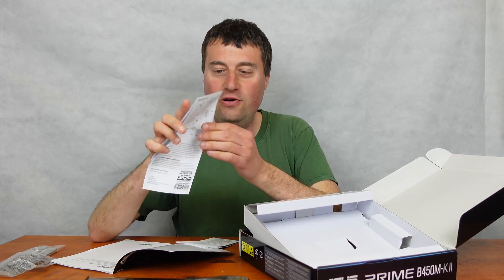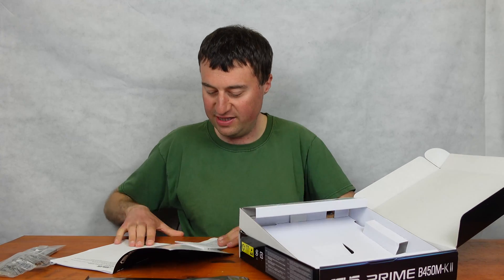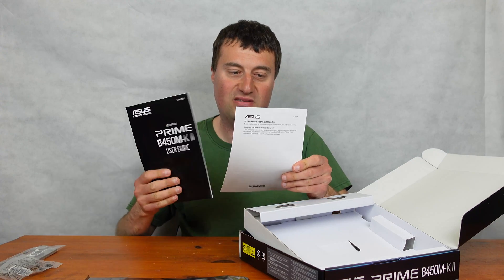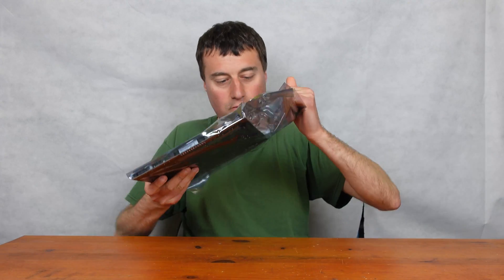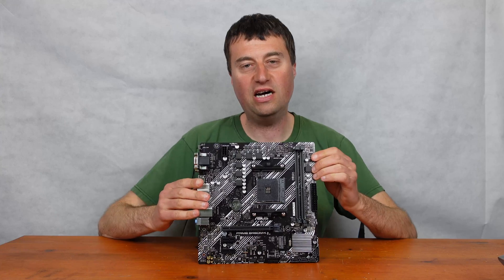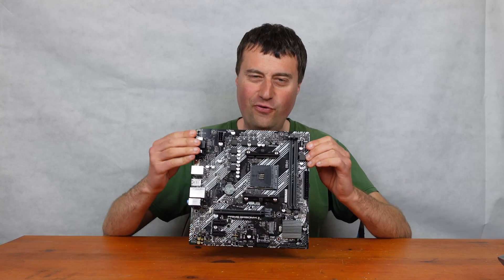There's a quick start guide showing the motherboard layout, and a printed user manual which I think is quite nice even in today's world — plus warranty information. And here it is — pretty much a standard AM4 motherboard.